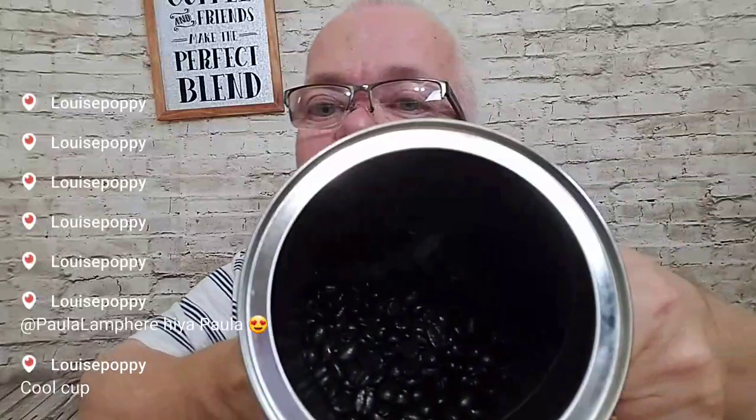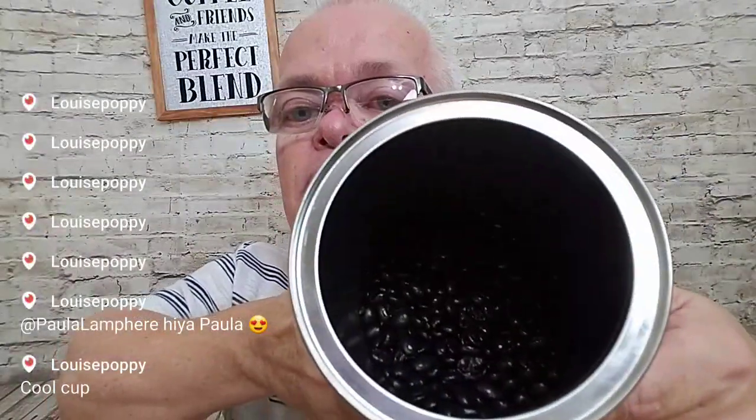It has a citrus flavor and you do taste the chocolate. If you find this in your store, pick it up. I've been drinking it just about every morning and now I'm down to the bottom. These are pretty good little containers too — you can reuse them. Look how shiny those beans are because of the nitrogen flush.